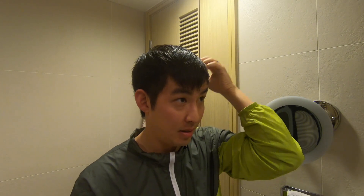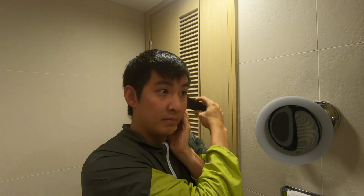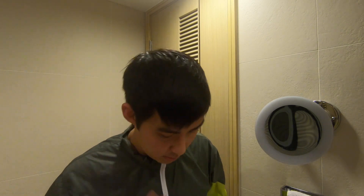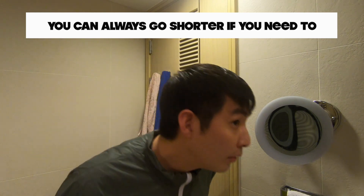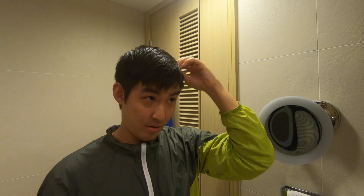Now I just gotta do this side. I'll figure out where the top part of my head separates from this side. After the first side, I feel a lot more confident coming into this side. There's a tiny part of me that feels like I'm being too reserved, but I'd rather cut less first and go shorter after if I need to. I don't even know if my hair has a part there, but I'm gonna make one and trust that it looks alright.